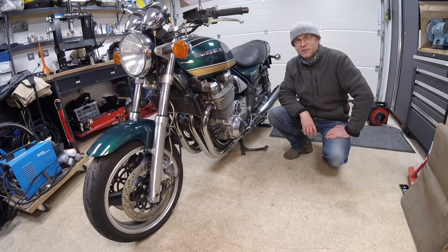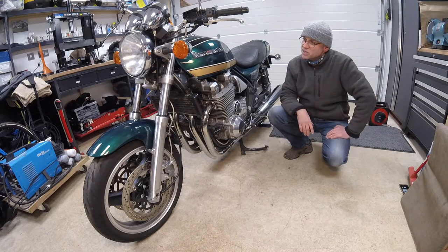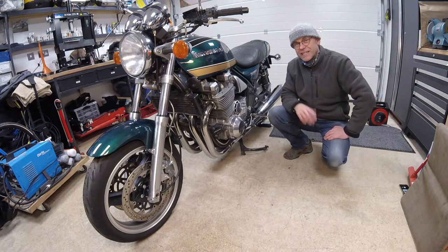Welcome back to the Motorcycle Shed. This little beauty is a 1992 Kawasaki ZR1100 Zephyr and the clutch has gone. Today's task is to find out exactly what the problem is and what needs replacing.